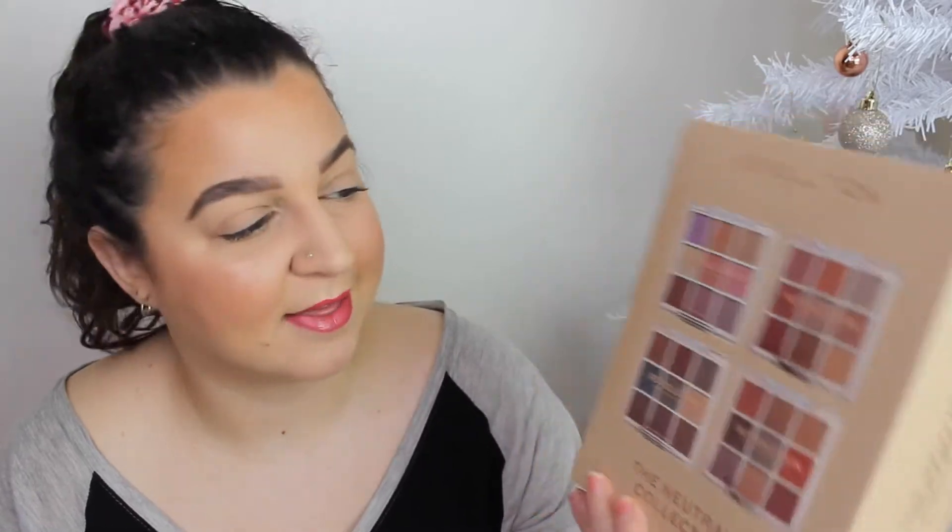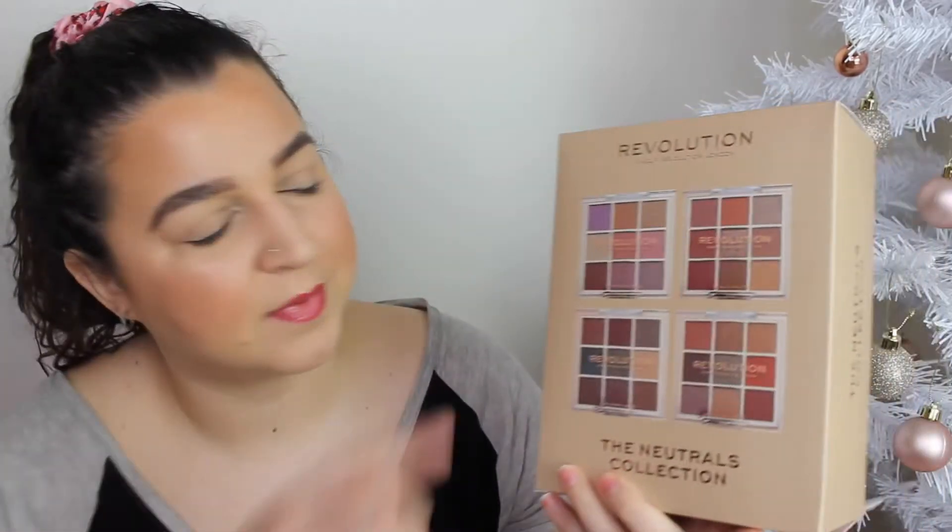We have another unboxing, guys. Alex put on her Patreon group these four palettes and I was a bit like, what are these? I've never seen them before. I've seen these types of palettes, but these were new. I thought they were the XX ones until I saw Revolution written on them and I was like, oh my god, I need to get it. This was £12 for four palettes, so that's £3 each. That is so good.